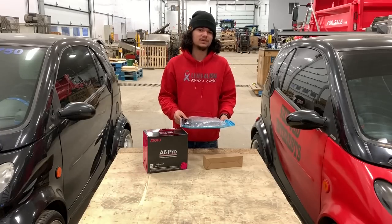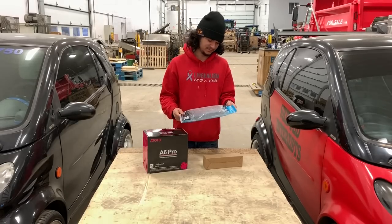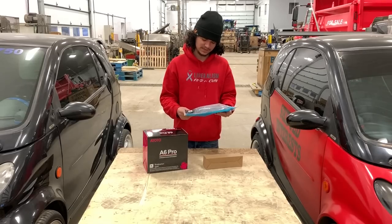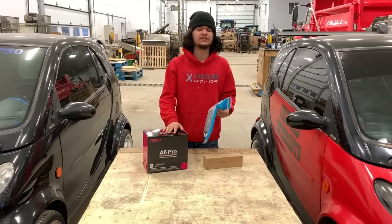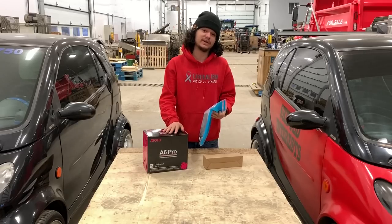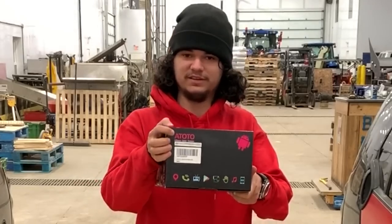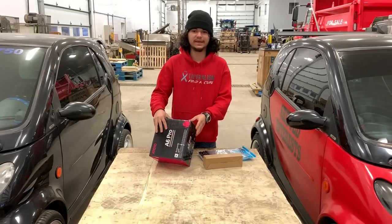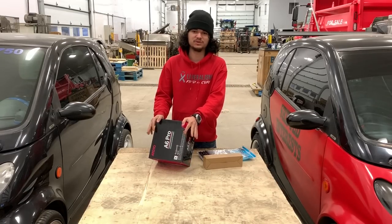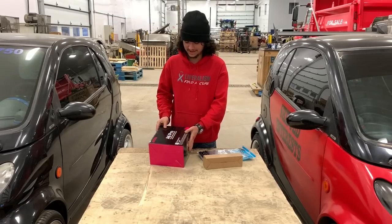We were approached by a company to do some videos for them, and I was actually kind of looking into upgrading, because I don't have Bluetooth or anything in that truck. So I was looking to upgrade my radio anyways. This company, Autoto, makes these Android Auto touchscreen infotainment navigation — all that Android Auto stuff that new cars have.